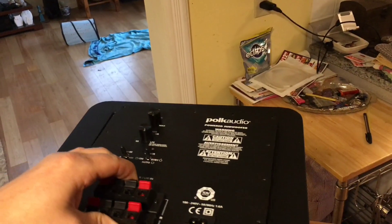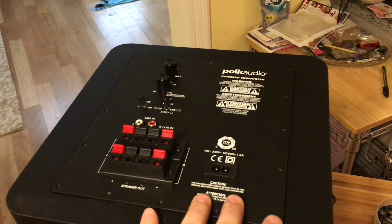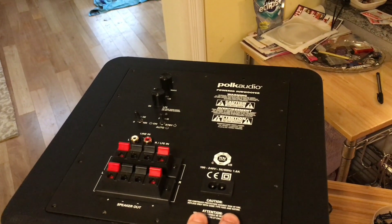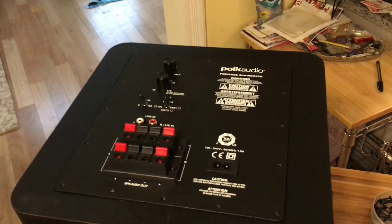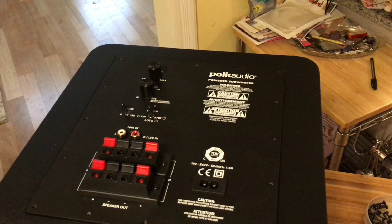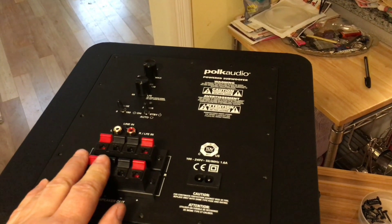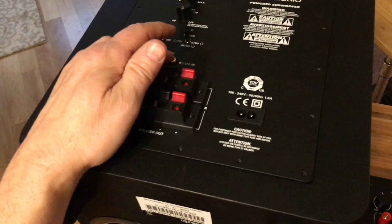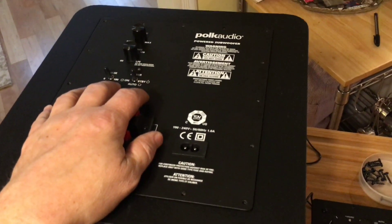I said no, I'm not gonna pay that. Sometimes you can get these on sale — I got this one on a Black Friday deal probably about six years ago for about $200 to $225, so it was a good deal. It worked great but now it doesn't work. The LFE input was clicking in and out anyway, so this board is bad.